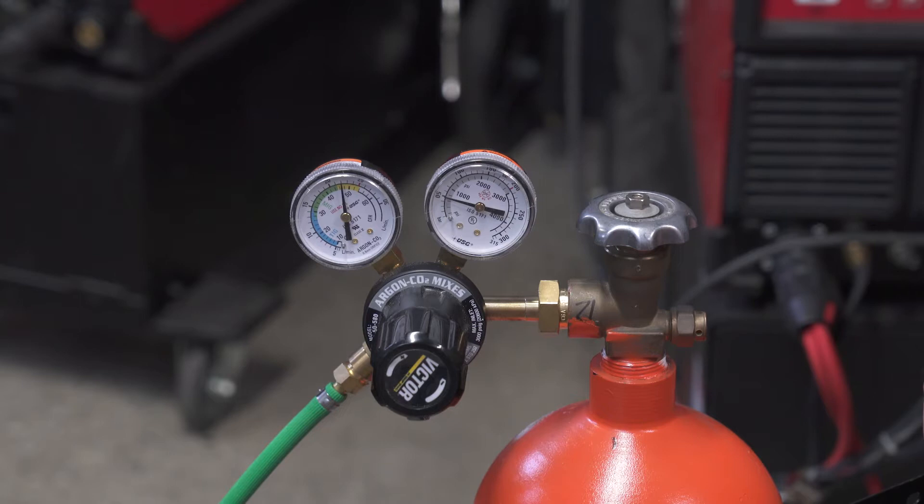A 90-10 has 90% argon and 10% CO2. A 92-8 has 92% argon and 8% CO2. It depends on your local gas distributor whether you get 90-10 or 92-8 — some companies make one or not the other. All these gases will work for regular mild steel welding and short-circuit MIG.